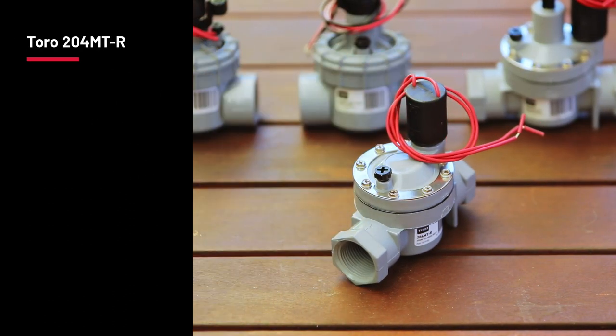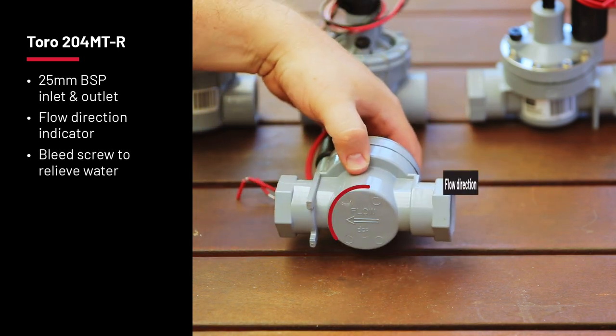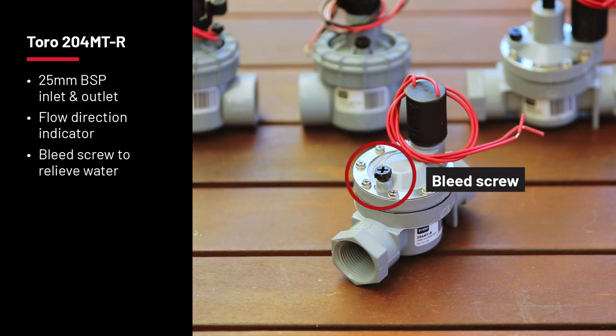The 204MTR is another favourite with a 25mm BSP inlet and outlet, a flow direction indicator on the bottom of the valve, and a bleed screw to relieve water on top of the diaphragm.